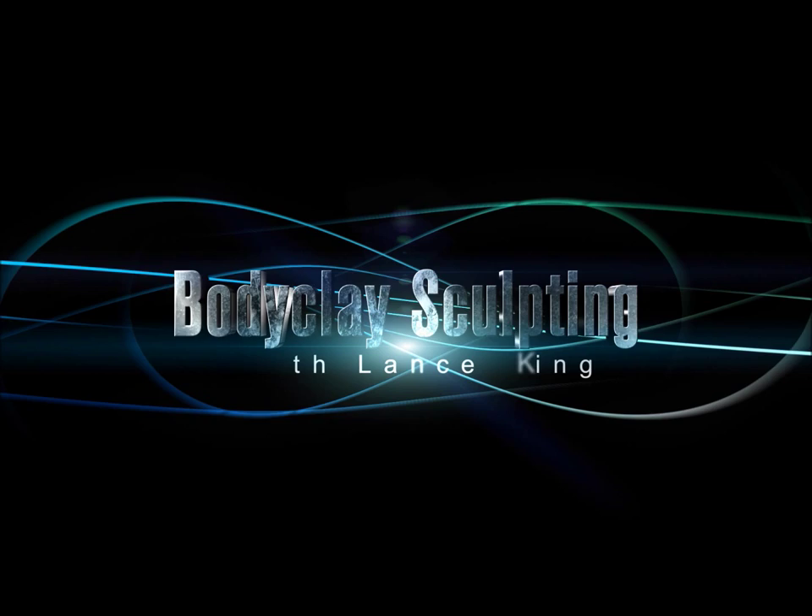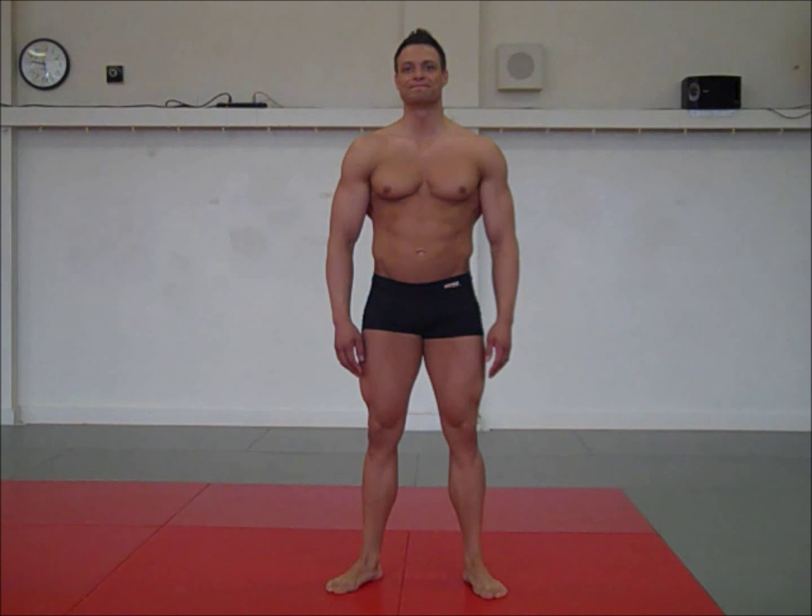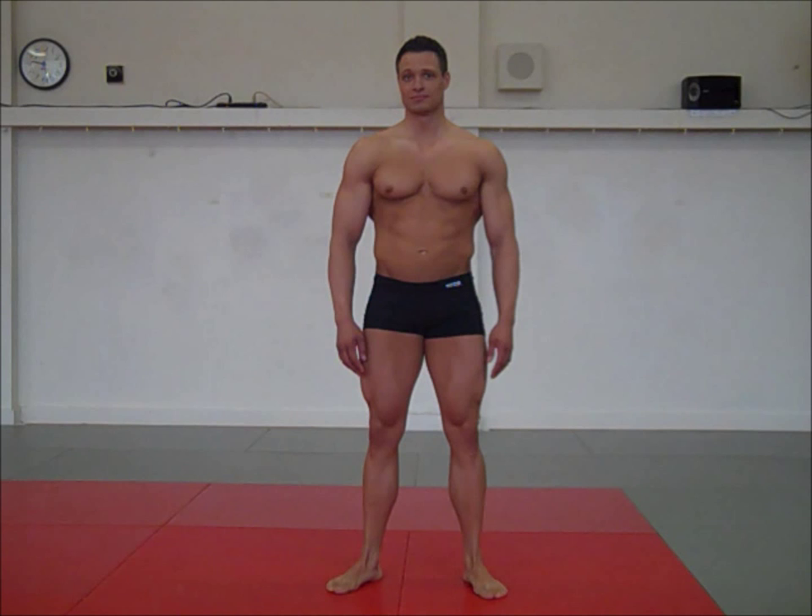Body Clay Sculpting with Lance King. Hi, I'm Lance King. And tomorrow I have a bodybuilding competition. I wanted to give you a preview of what things look like before I get a spray tan.